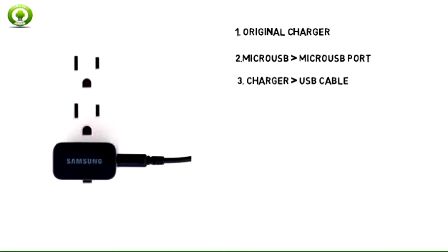2. Plug the charger into a wall outlet. If necessary, connect the USB cable to the charger.